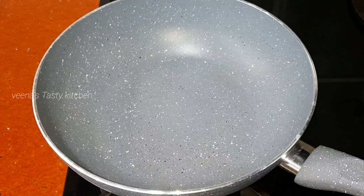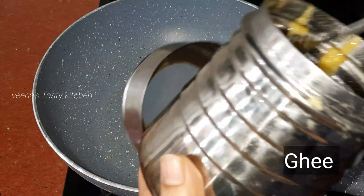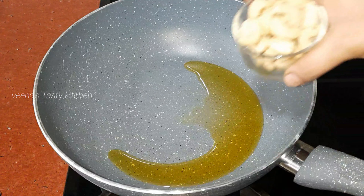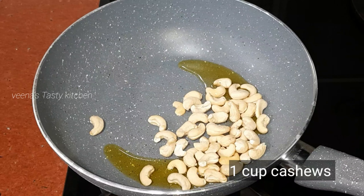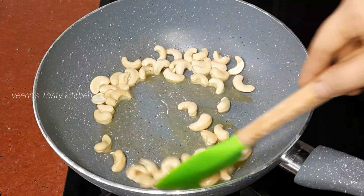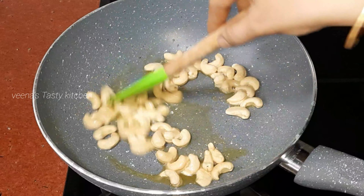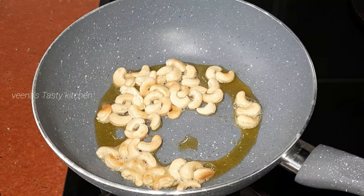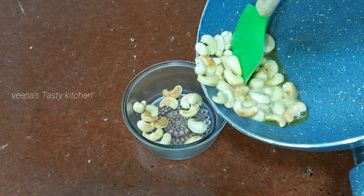Now in a pan, add two to three spoons of ghee. Next add the cashews — fry one cup of cashews until golden brown, then remove the cashews and keep aside.